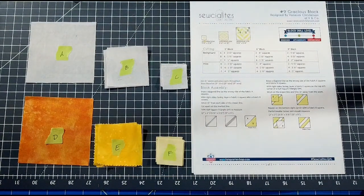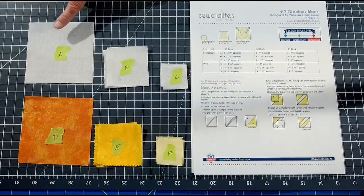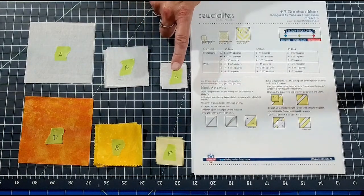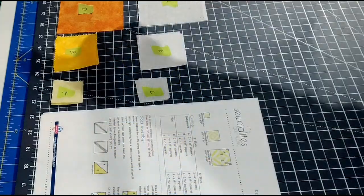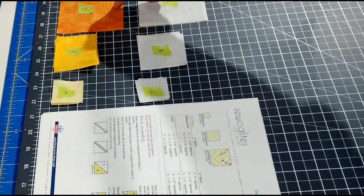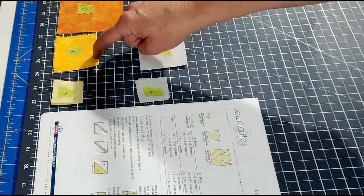I have cut out all my background fabric and my printed fabric. For the six-inch block, you'll need two four-inch squares of background fabric, labeled A, and four two-and-a-half inch squares, labeled B, as well as four one-and-a-half inch squares, labeled C. For the printed fabric, you'll need two four-and-a-half inch squares, labeled D, four two-and-a-half inch squares, and four one-and-a-half inch squares.